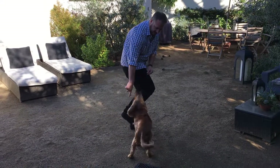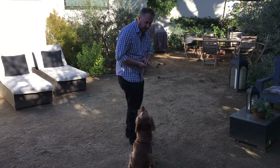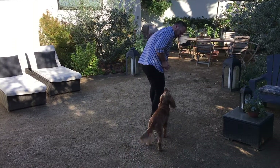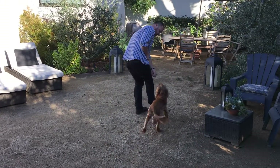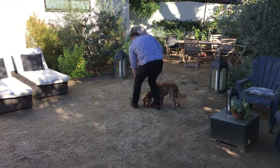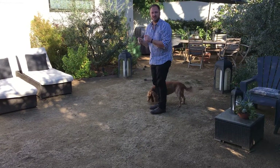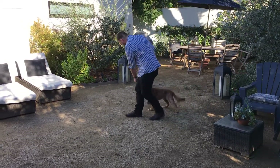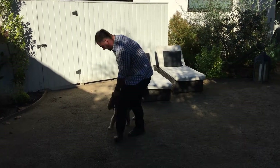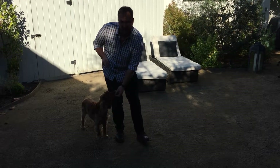This is what we call the heel position, because we want the dog's nose around where a heel is. I'm going to do a bit of a duck walk, walking around with the treat here. Try to have a good treat delivery — we don't want to drop it and have him getting it off the ground, because that slows down the reward. If you notice, I'm stopping every time I give him the treat; eventually we're not going to do that.